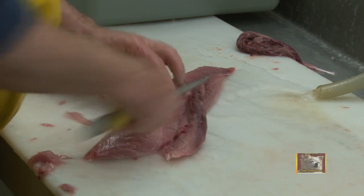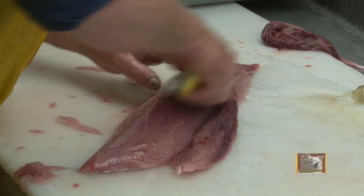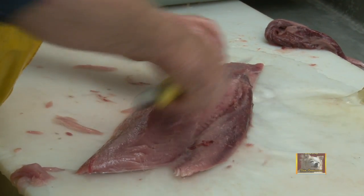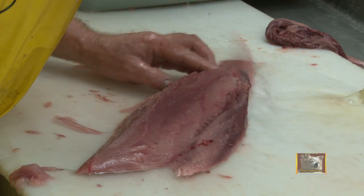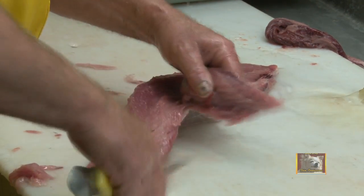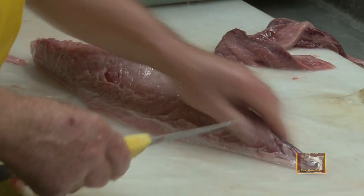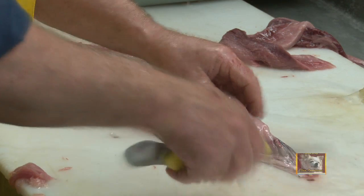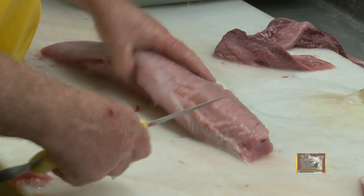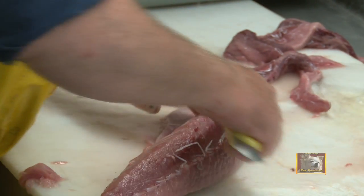If you do this properly, you should come up with at least 50% recovery on your fish — that is kind of the industry standard. Some of us can get 52 or 53% depending on the fish you are working with. On the tail of these fish sometimes you see all this white tissue — I just cut it off, get rid of it, because it does not do much for your canning or your barbecue either.